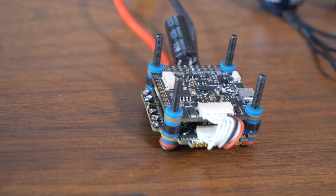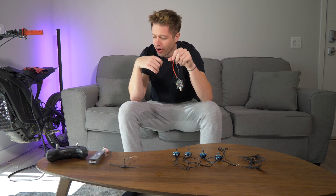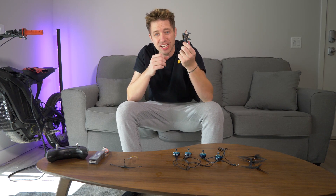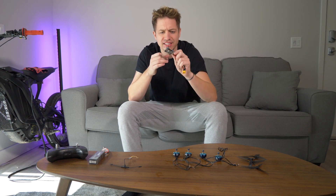This right here is called a flight controller. This is the brain of your drone — this is what's going to make your drone fly, and what we're going to have to program. This one is called an F4 flight controller. There's an F7 that's more advanced and comes with a couple extra features, but this one can basically do everything the F7 can.